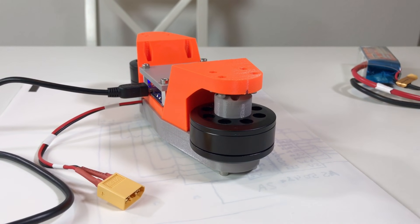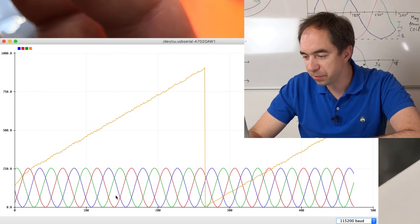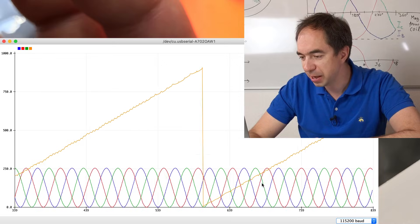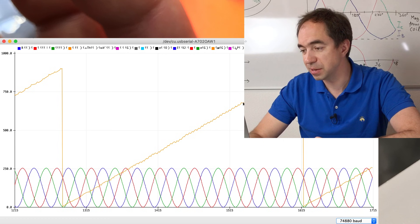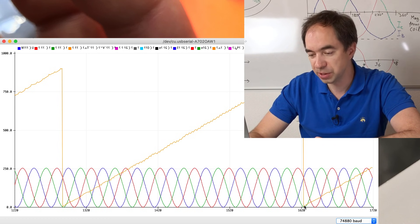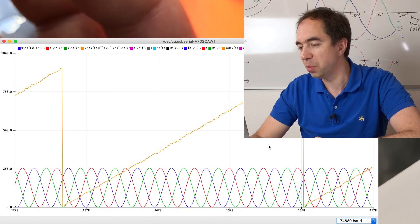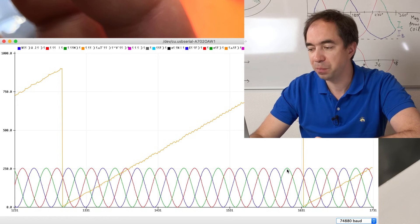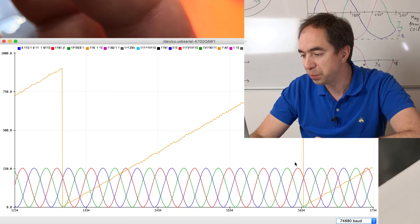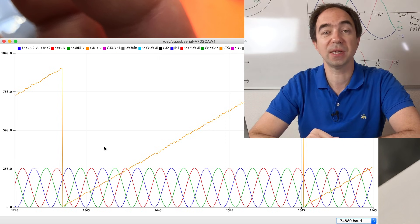Let's upload this file on our test bench and see how it works. As soon as we upload it the motor starts to rotate. Looking at the serial plotter, we have really nice sine waves. The yellow line is the encoder — it increases through one revolution then goes back to zero. There are exactly seven sine periods per revolution, meaning this motor has seven pole pairs.